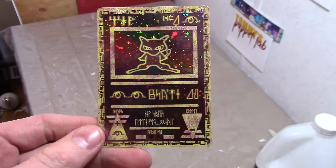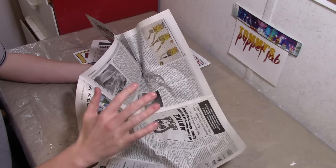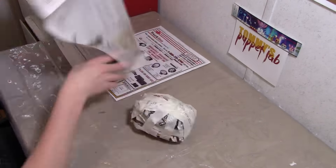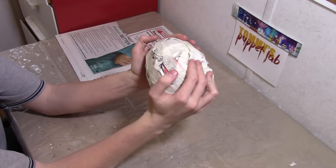We're going to start by making the head. Crumble newspaper into the shape of a ball, almost kind of like a football. You should have something that looks like this — almost kind of like an egg.